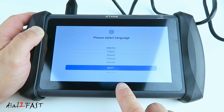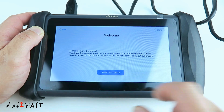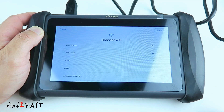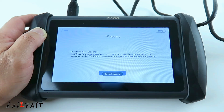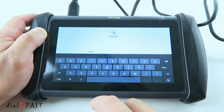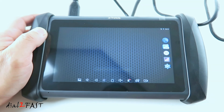Now this is the first time I'm powering this on, so it'll ask for language — I'll select English — and then start and activate. Next, it'll ask you to connect to your Wi-Fi. Enter your email to create an account. Now to open up the scan tool app, press the car icon at the bottom.